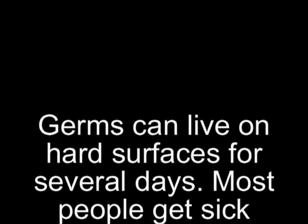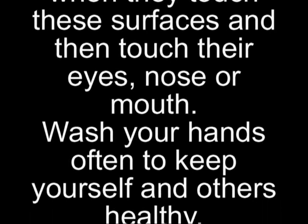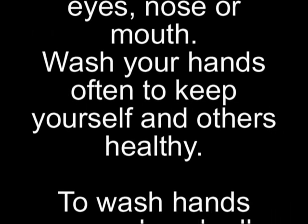Germs can live on hard surfaces for several days. Most people get sick when they touch these surfaces and then touch their eyes, nose, or mouth. Wash your hands often to keep yourself and others healthy.